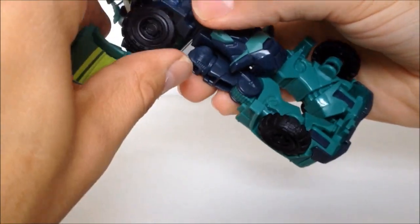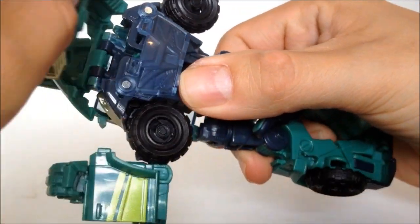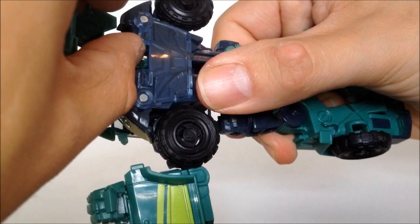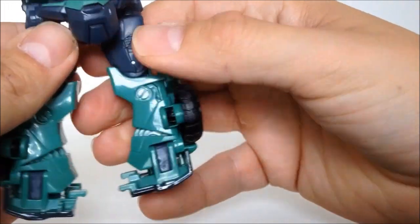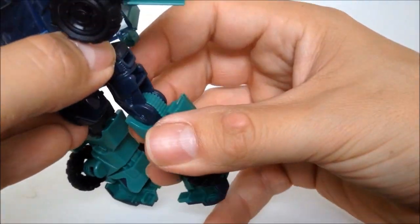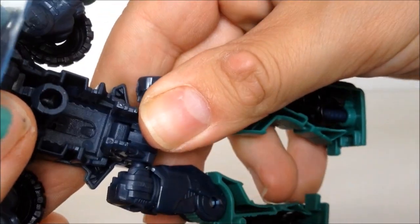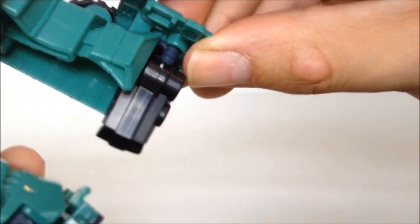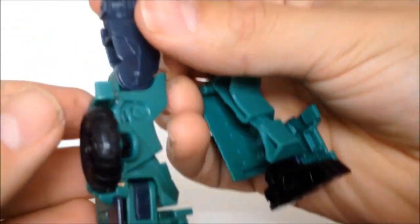Just pull these apart slightly. To get the head up, we just push up this middle section. Twist his legs — just pull them down. If we pull them backwards on themselves, there's a hinge here. You just need to pull forward and that unleashes his crotch. Turn his legs, fold the feet out and twist them round. Let's do it again with this side — just turn and twist.